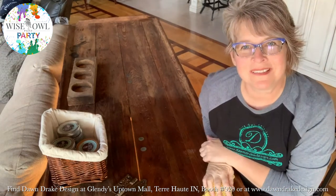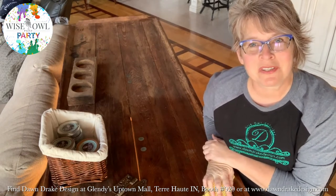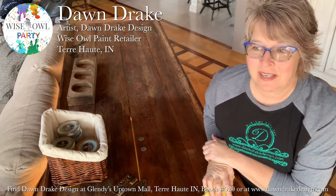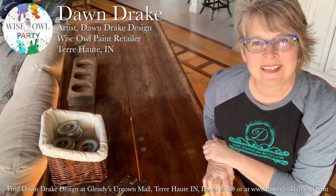Well, thank you for listening. I appreciate your attention. My name is Dawn Drake Design and I'd be happy to assist if you have any questions. Hope you have a good day. Thank you.